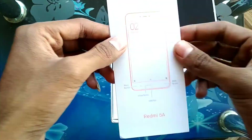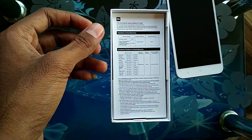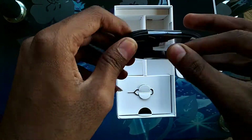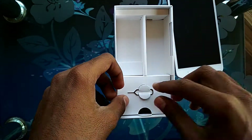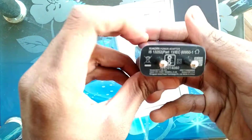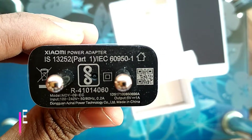So this is the user manual and some other paperwork. Below that you get the USB cable for charging and data syncing — this is a simple micro USB cable. Then you get the SIM ejector tool and the charger, which has a 1A output. So these are the things we get in this box.